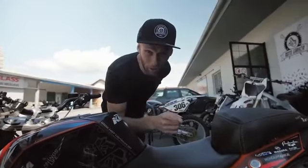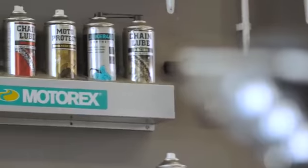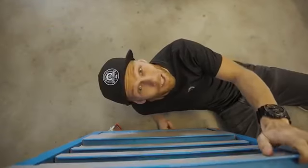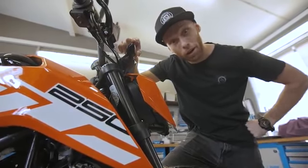Today's the day! We're gonna turn this brand new KTM 250 Duke into a stunt bike.